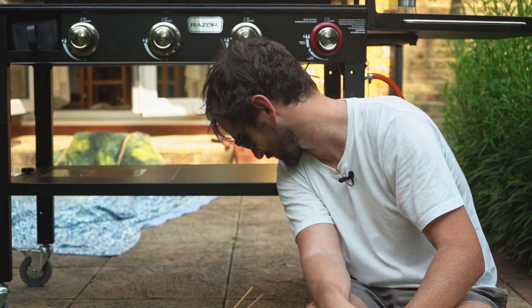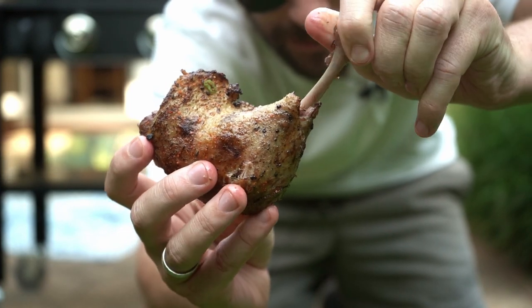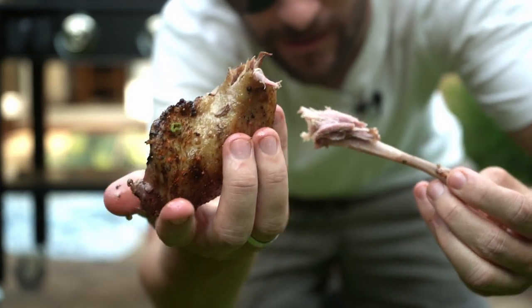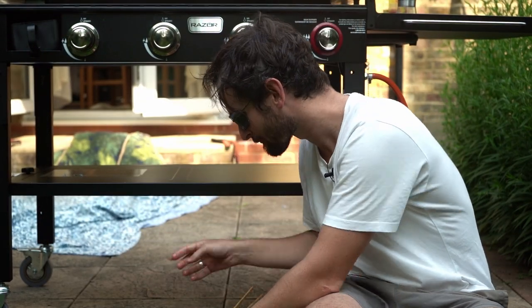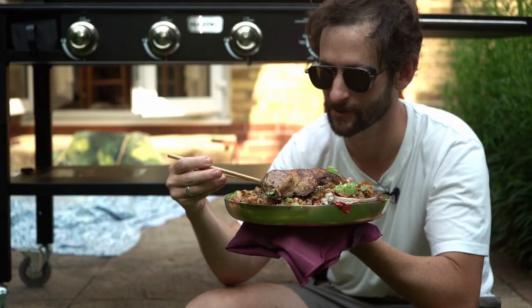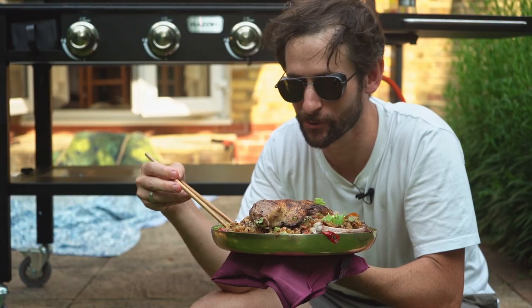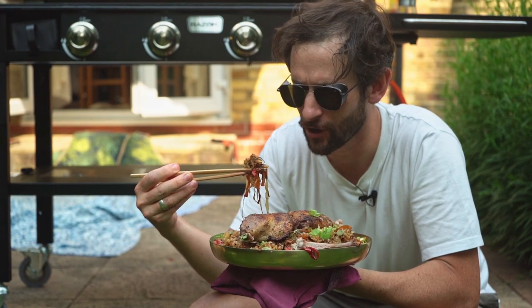Middle of a heatwave, standing over a griddle - I am hotter than hell but goodness gracious, it is worth it. Look at this duck. It's a thing of beauty. Wow, the ginger really came through. All those veggies cooked down really, really well, got a bit of egg in there. Seasoning the rice before you put it on the griddle is really important - it comes through. It's got that distinct sort of sushi rice flavour to it, with a whole lot of sweetness going on.